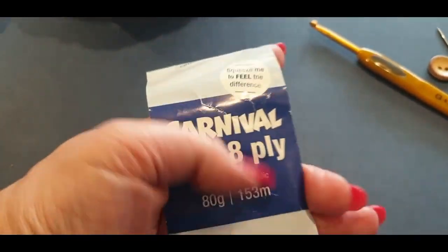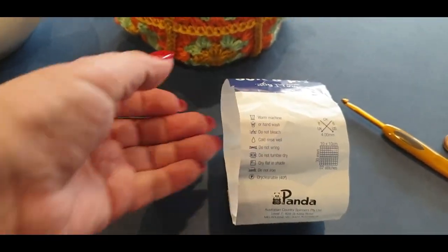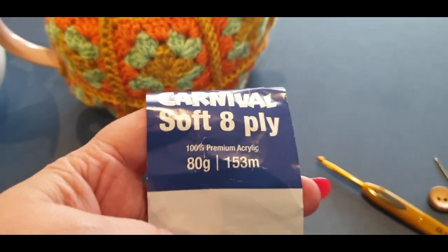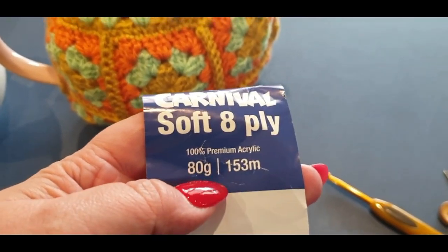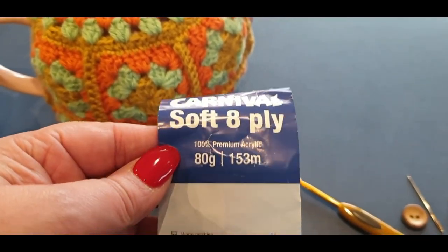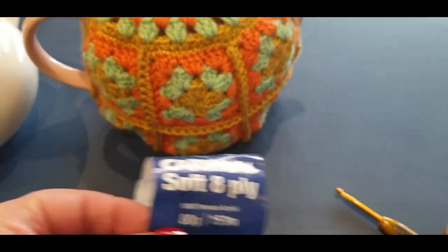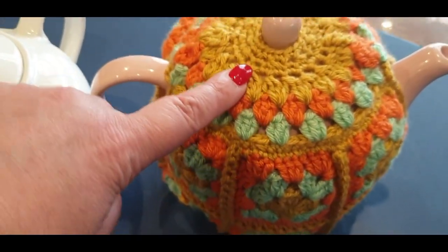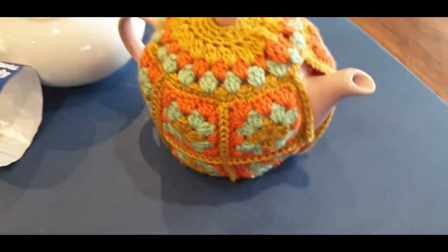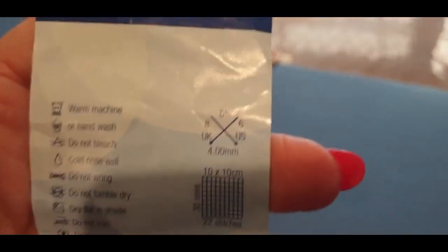The yarn I used was Carnival — it is an 8 ply, which if you are overseas is a number 3 yarn. This is actually a premium acrylic yarn. I used just under half a skein, so about 35 grams. You can probably use between 70 and 90 meters or 70 and 90 yards per color. So roughly 90 green, 90 orange, and 90 gold. This is a great way of stash busting if you have a lot of yarn you want to use up.